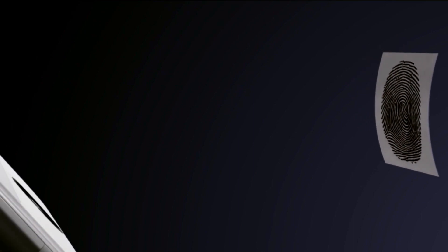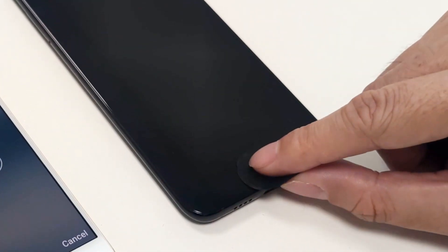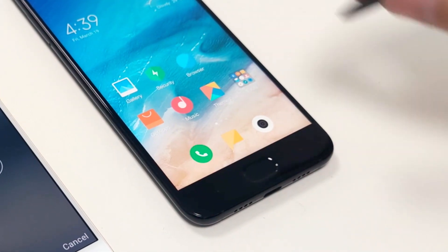The problem is that fingerprints printed with conductive ink can quickly fool the existing technology. Fingerprints pressed with waxy materials can also easily fool the sensors — far too easy. Our goal was, therefore, to develop a sensor that eliminates all these hidden dangers.